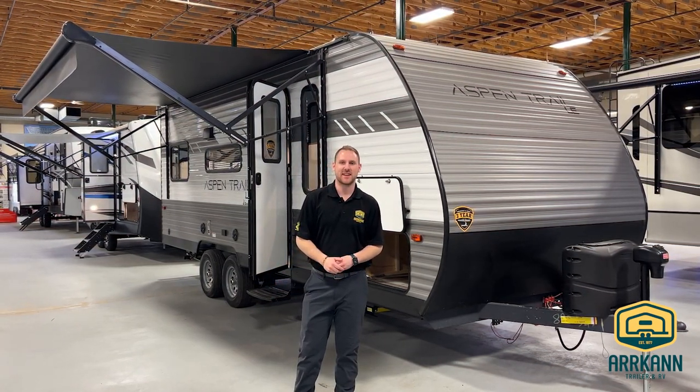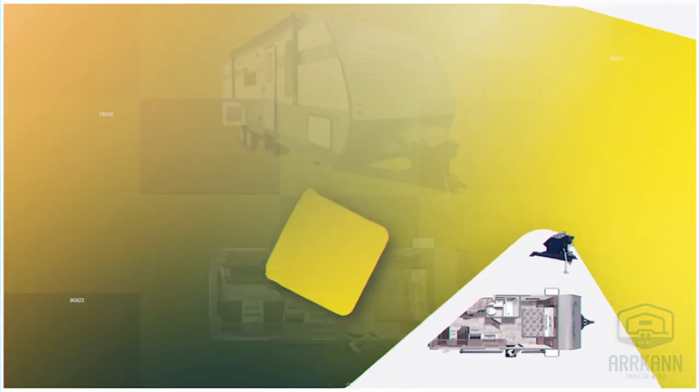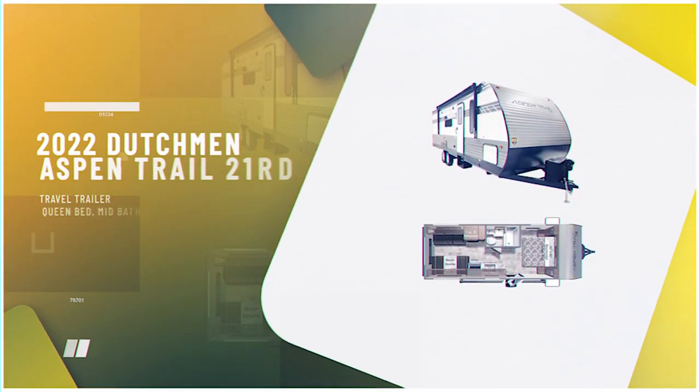Hey everyone, it's Jaden here from Arcan RV in Medicine Hat. Today I'm going to be walking you through our 2022 Aspen Trail 21RD.